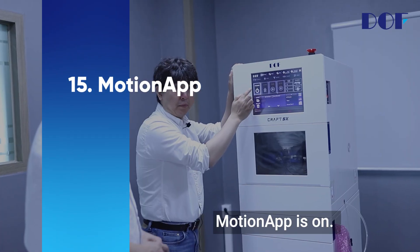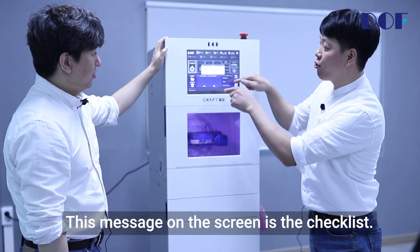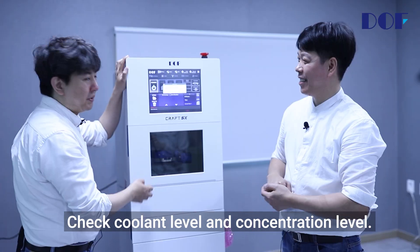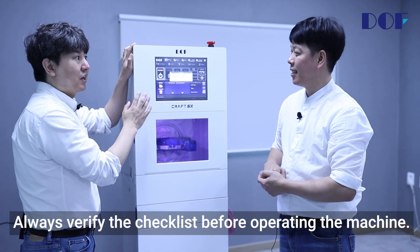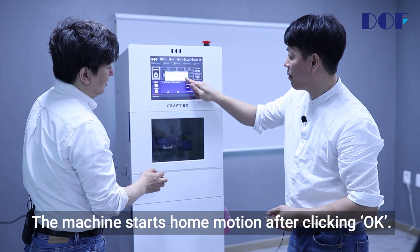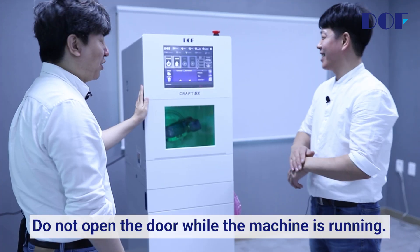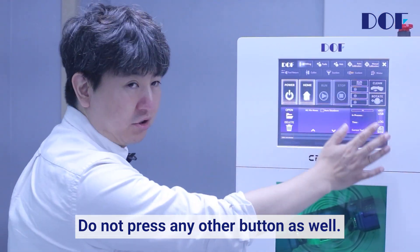Motion app is on. Click the power button to connect the PC and the machine. This message on the screen is the checklist. Check the tool number in the spindle, check coolant level and concentration level, and check chip collector filters. Always verify the checklist before operating the machine. The machine starts home motion after clicking OK. Do not open the door while the machine is running, and do not press any other button.